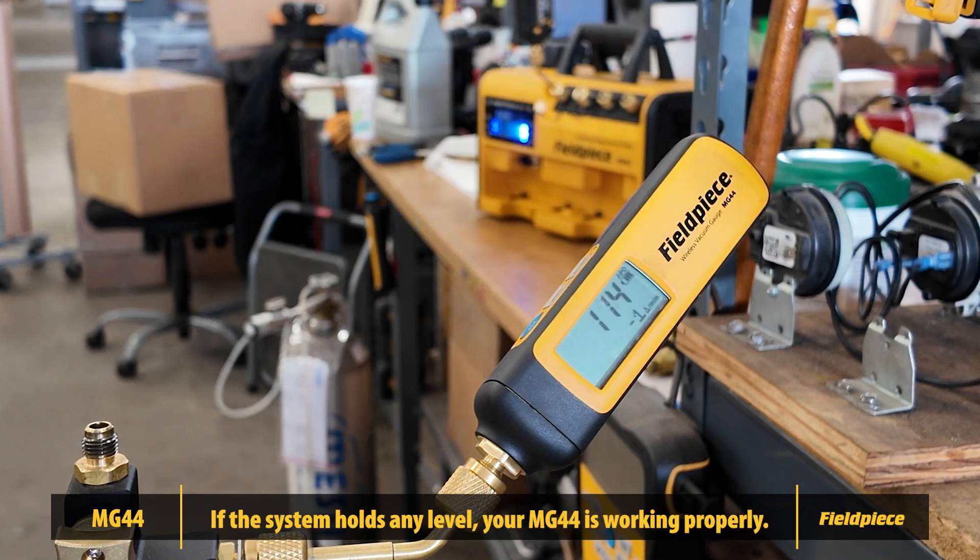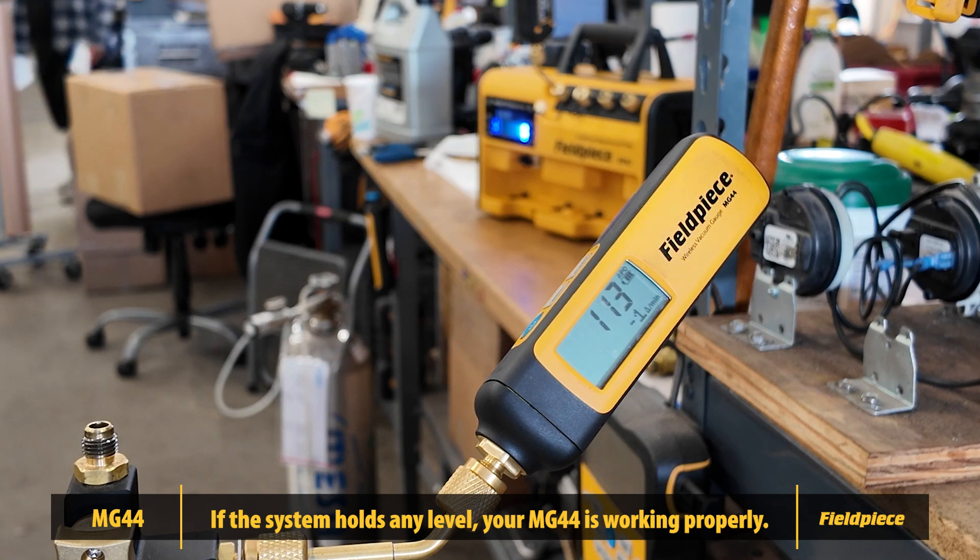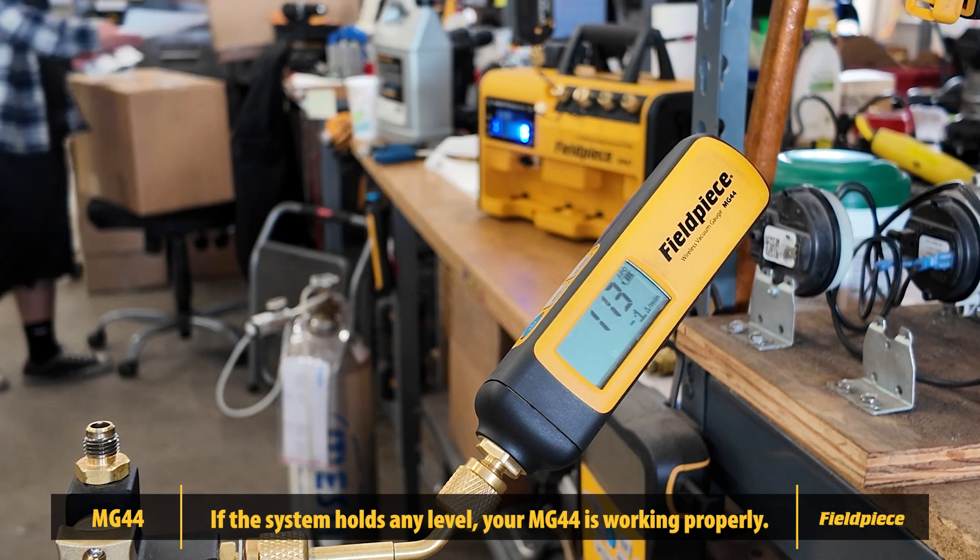And that's it. By following these steps, you can confidently test your MG44 wireless vacuum gauge for optimal performance. Like and subscribe for more tips and product support. Thanks for watching.